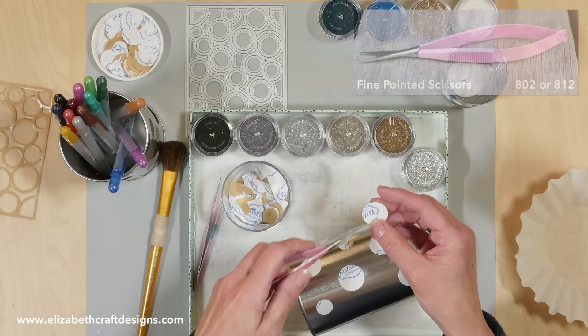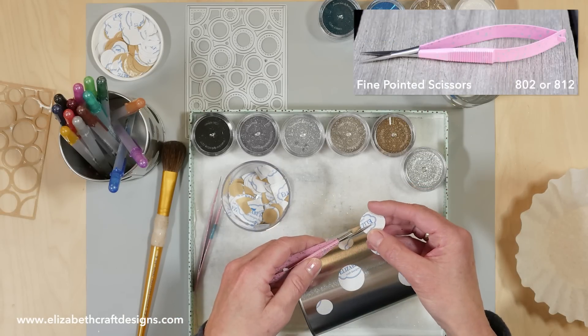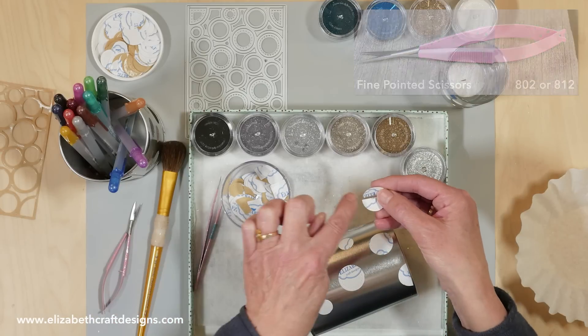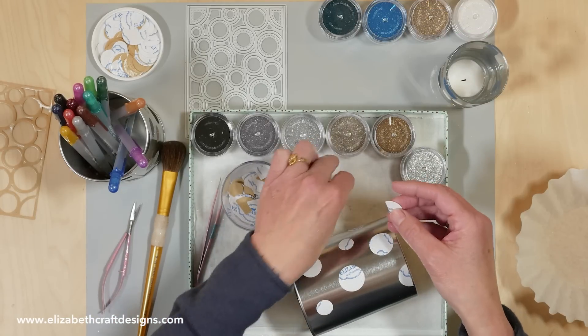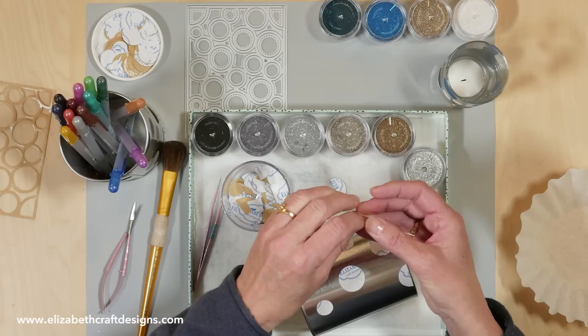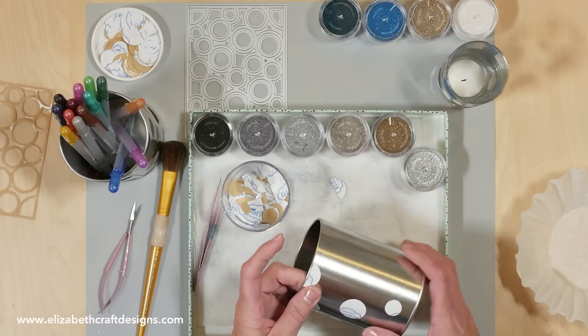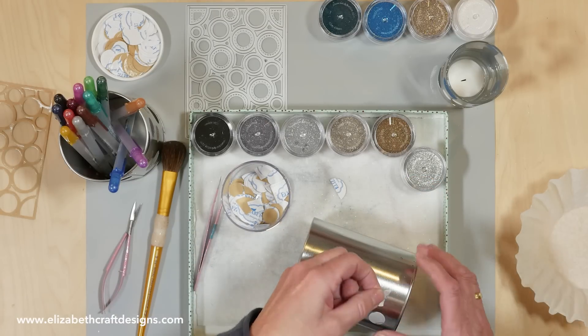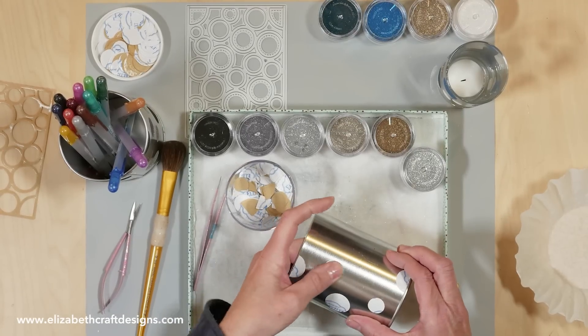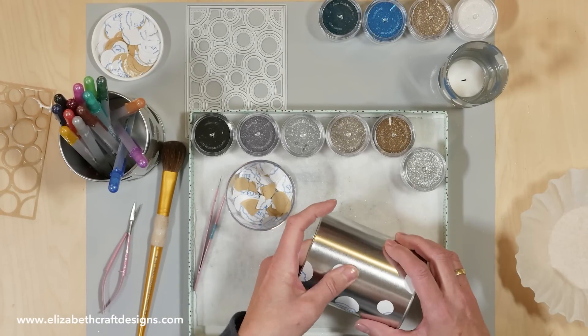Let me get my fine pointed scissors here. When I use half a circle, I follow the line of our Elizabeth Craft Designs — so you make sure you have a straight line. Just take that off. Some of the fallout pieces are already half, but if you need more you can just trim them yourself. I put that at the bottom — you can use more, you can use less, whatever you prefer.